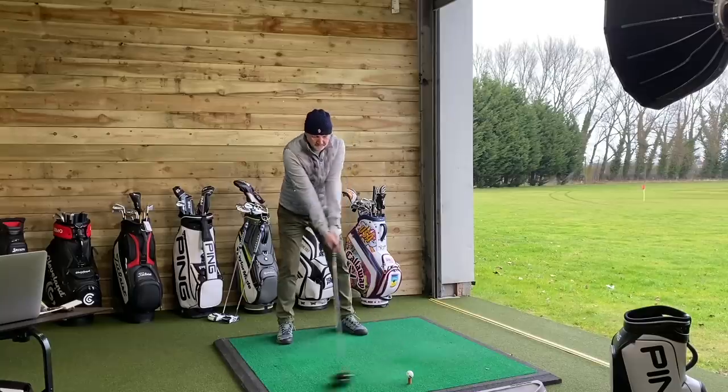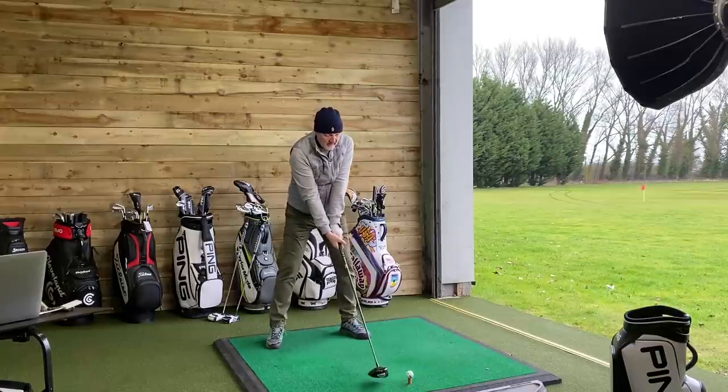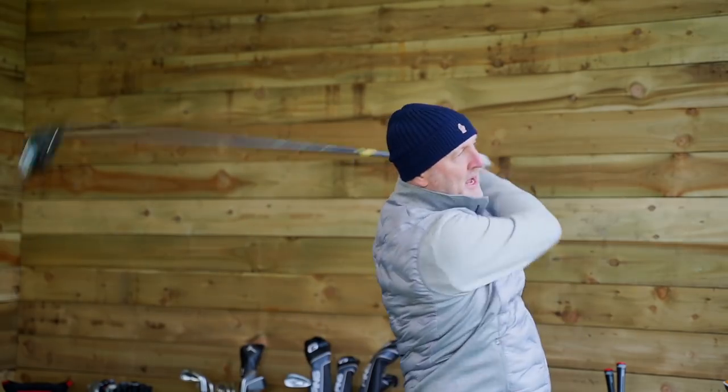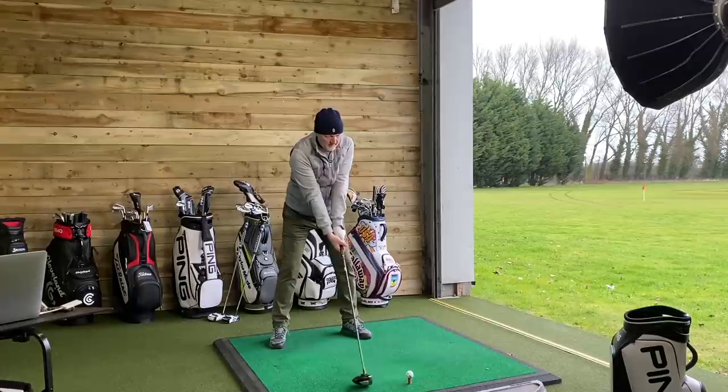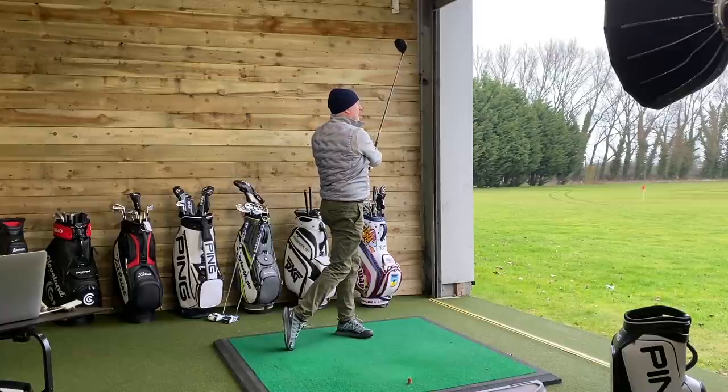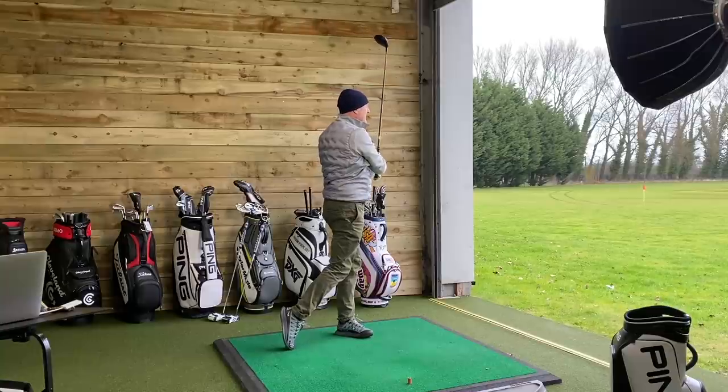We're going to start hitting and collecting some ball data with this driver. Even with the practice swing, that instability which I referred to - that kind of whippy feel - I'm not getting that at all. Whether or not I'll get that when I try and hit a ball is another thing. That's an absolute solid shot. That's right down the middle. We will get software that will give us some kind of shot tracer, and I know that's what you want to see. That was pretty much as good as I can hit a golf ball with a driver.